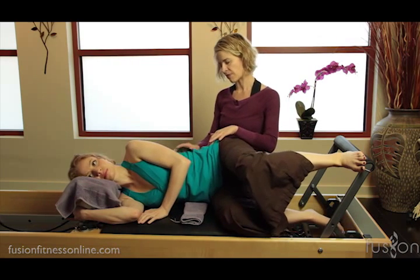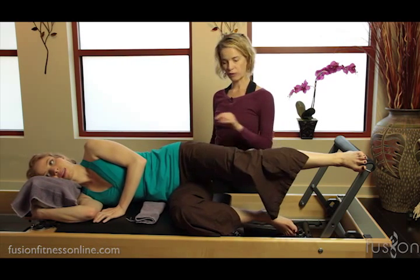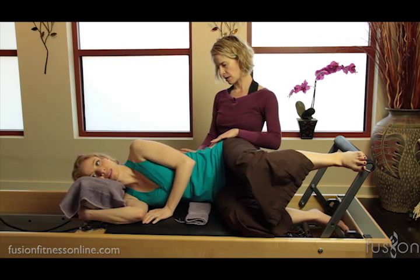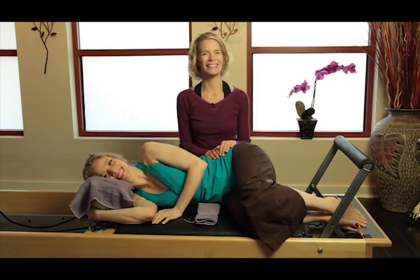Last one — keep fanning this top rib cage. On the exhale, feel the counter pressure of the bar into the foot, foot into the bar, as she comes in. Then gently rest. Thank you for joining us and we'll see you next time.